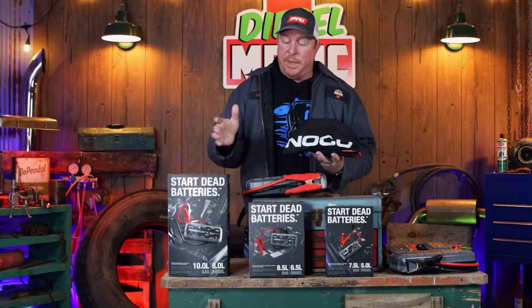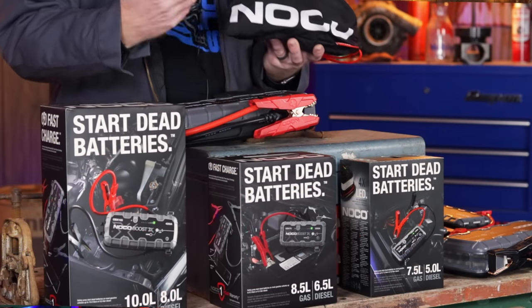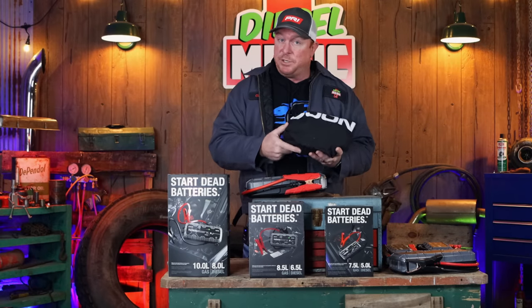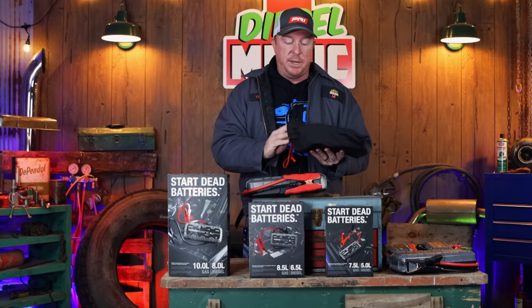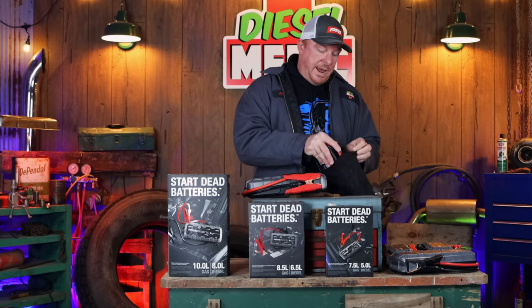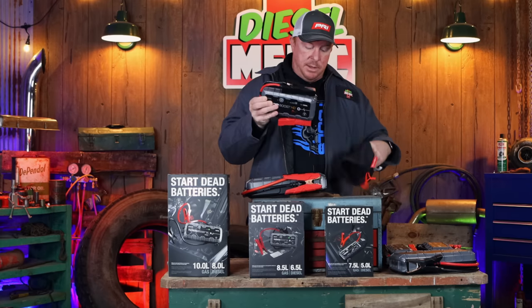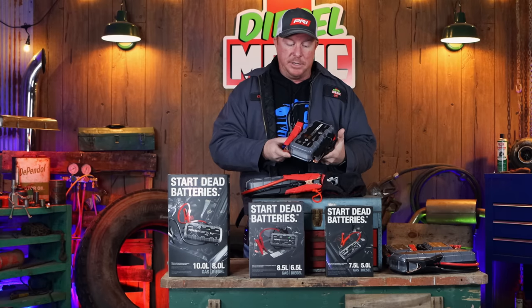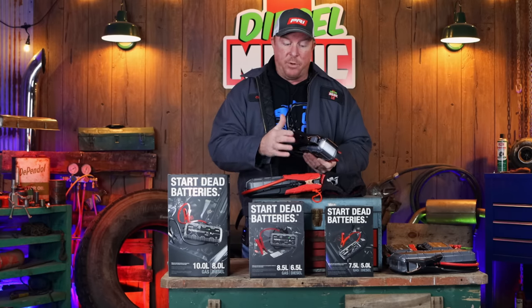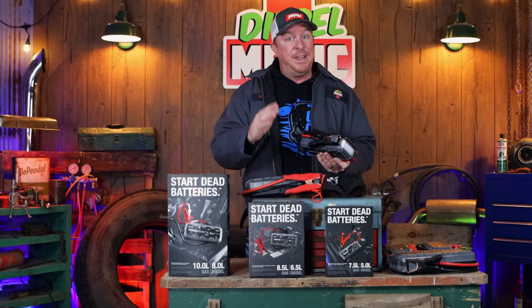All the NOCOs, when you get them, they come in a box like this and they've got different accessories with them. They all come with a carrying bag so you can store it with all the accessories. This was the very first jump box that I bought — I bought it from the Snap-on truck and it is the GB70 made by NOCO. I actually keep this one in my personal pickup. You can see the design, and this has got the same clamps that the new GBXs have on them.